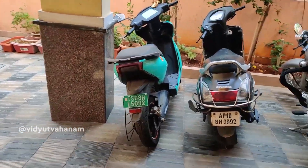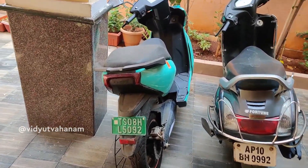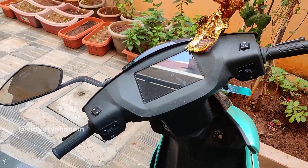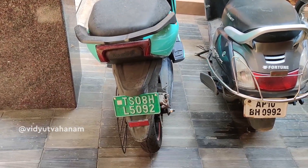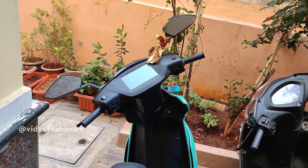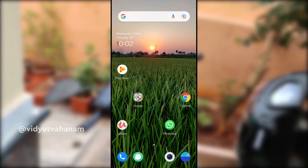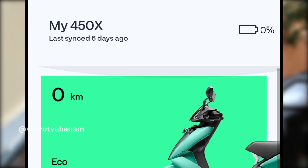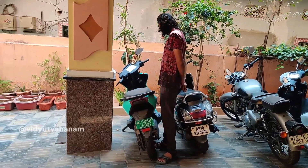Hello everybody, welcome to this video. Today we are going to test whether the Ather 450X survives five days without charging. It's been more than five days since we charged the vehicle and we'll see whether the vehicle starts or not. To show that we are being authentic, this is the app and it says the vehicle has been synced six days ago.